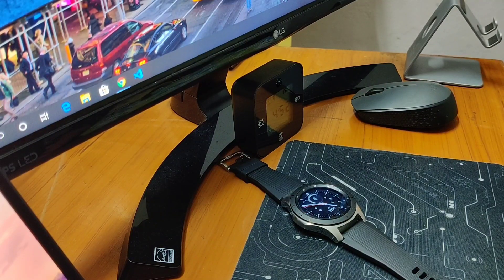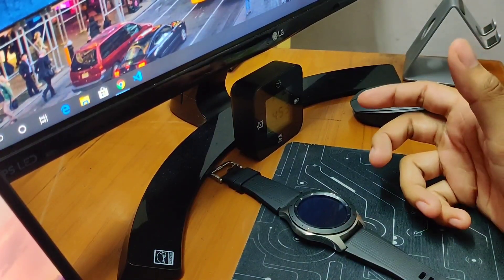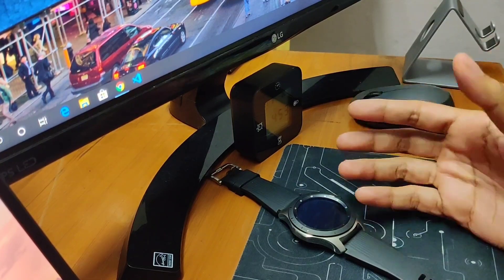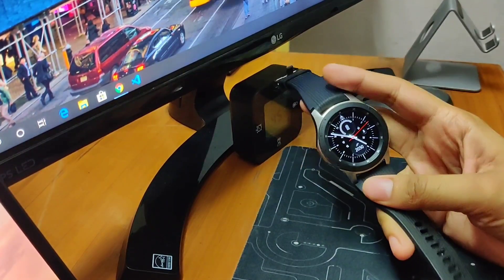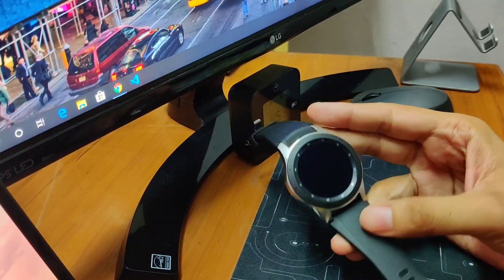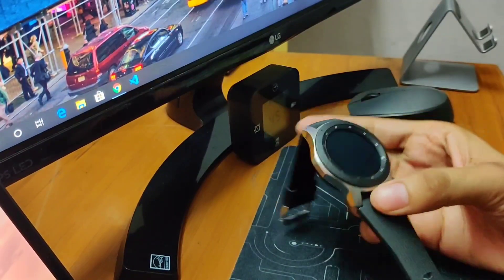Hi friends, welcome back to Recite Tech. I'm Shivam and in this video I'm going to discuss about the LTE or 4G functionality in the Galaxy Watch, or in any smartwatch for that matter. Like in my previous video, I'm getting a lot of comments from people who want an explanation of how exactly the LTE or 4G thing works in a smartwatch.